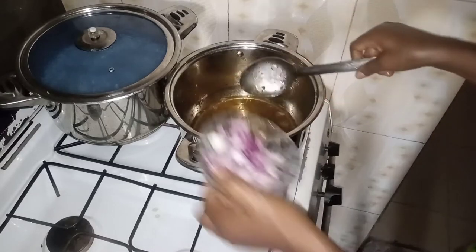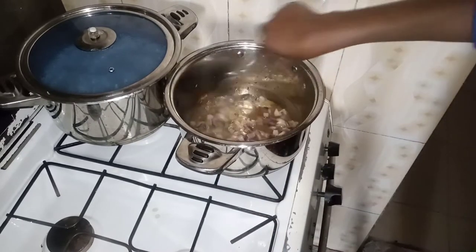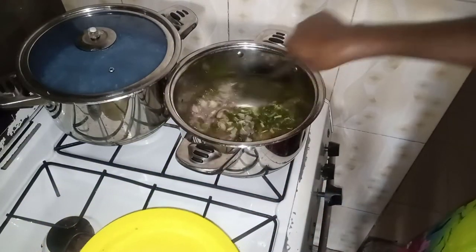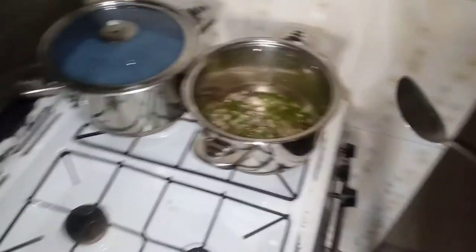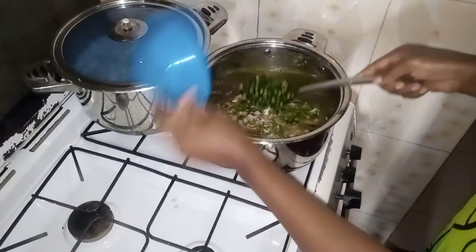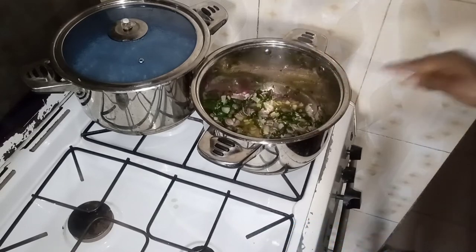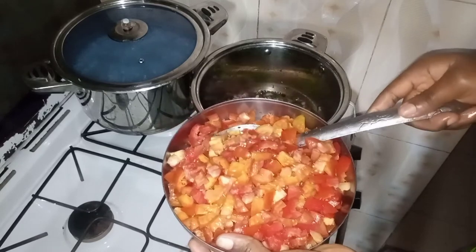So guys, I'll be adding my onions. And then the chili pepper — this is the already cut chili pepper. Next, I'll be adding my fresh tomatoes, so let's make sure it's in little pieces.